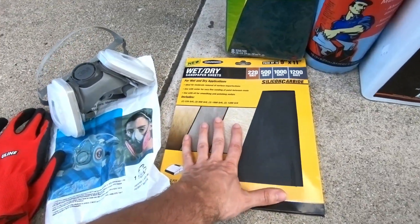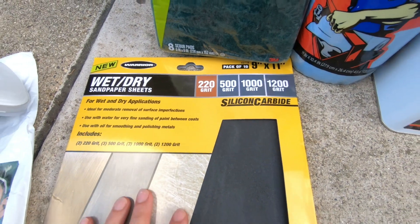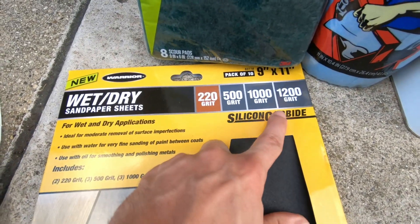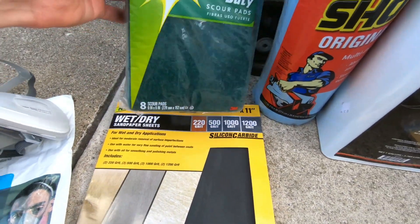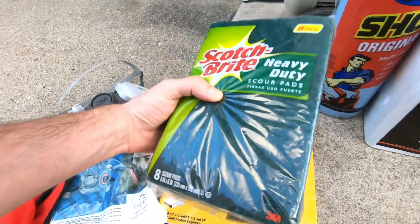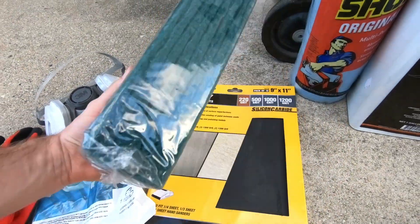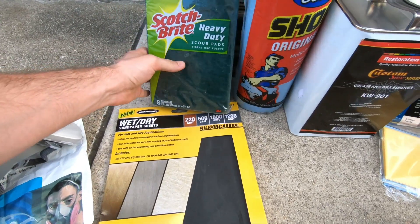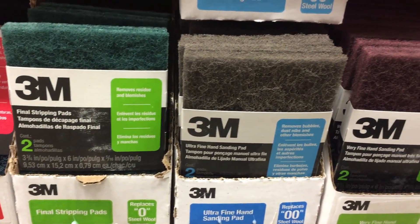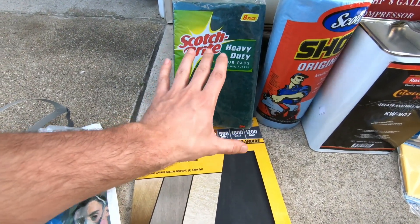The next thing you want is some sandpaper. We've got a kit with a variety of sandpapers that we'll use to sand the primer, then the clear coat, and so on. Also scotch bright pads — these are actually from the kitchen section. A lot of people use the gray or maroon ones, and I looked at the coarseness of all of them and these were very comparable to the automotive ones. You will need all this sandpaper and the scuff pads to scuff up the surface so it's ready for paint.